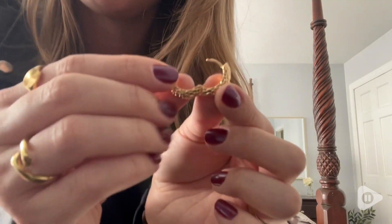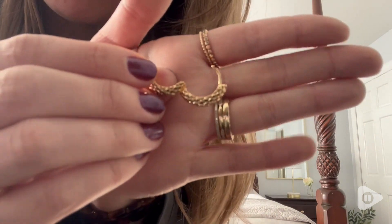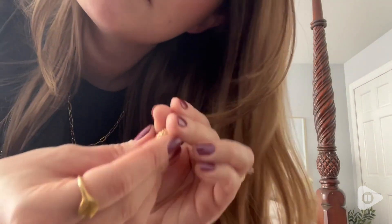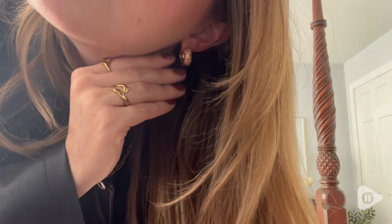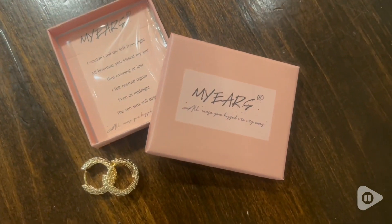The snakeskin look to them is just so cool. It's really fun — it's a nice little subtle animal print that is only really noticeable when you get kind of close up, and I love that. I think it's so fun.